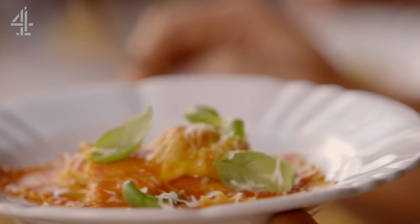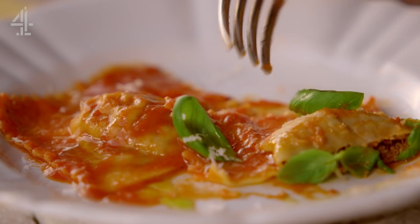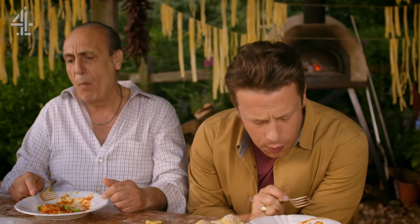Shall we eat it now? Shall we? Oh my. Really good. So happy.